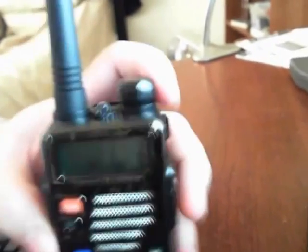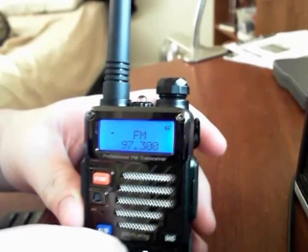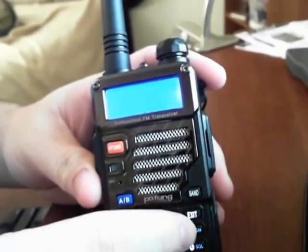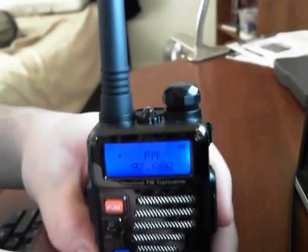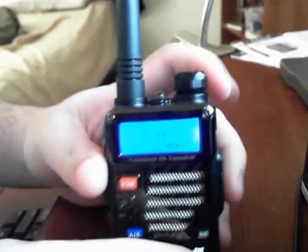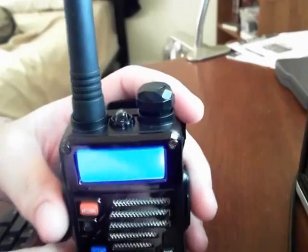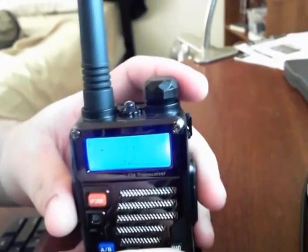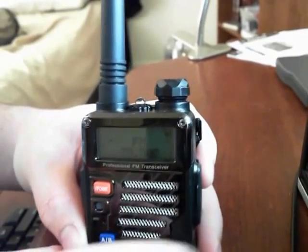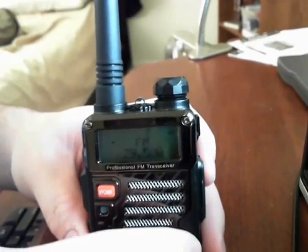So now, if you want to listen to something else, you could either manually go channel to channel — it goes in 0.1 MHz increments — or you can just hit scan. It's at 97.6 and by hitting scan it'll start looking for frequencies that are coming in. There's nothing here in Connecticut at this low frequency for FM, that's why it's all static.